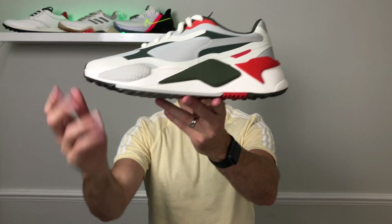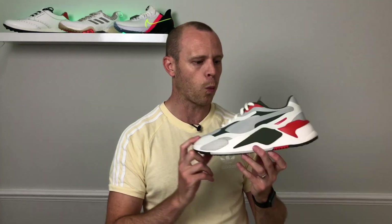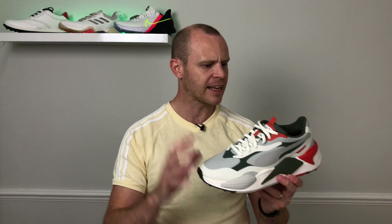I definitely want to get these out on the golf course because they've got such a chunky midsole that I'm just interested to see how they actually perform and how stable they are. So once I've got a pair that fits me right and I've put a few rounds under my belt, look out for my full review video — I'll post a link to it above. Keep a look out for that and I'll let you know what I think once I've given them a full review. But for now this is just a first look, so let's take a look at some of the design elements.